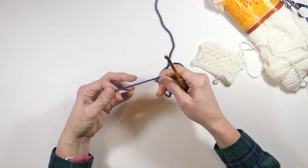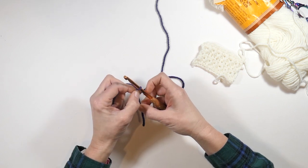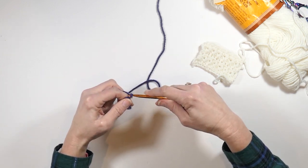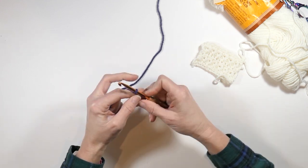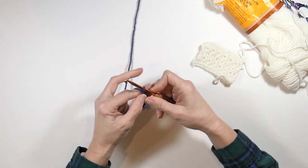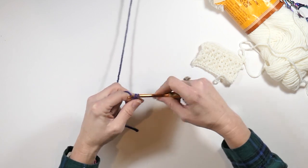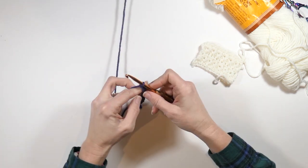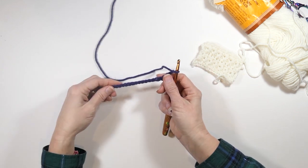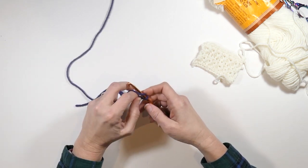We're going to start out chaining. I'm just going to make a slipknot onto my hook and then we're going to chain — you need an odd number of stitches. I'm going to chain 19 stitches. I like to get the length that I need and then chain two more. So just remember that: get the length you need it to be and then chain two more.